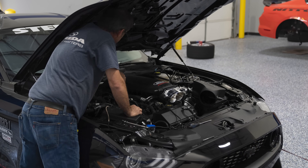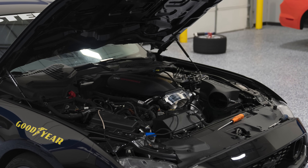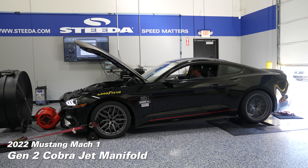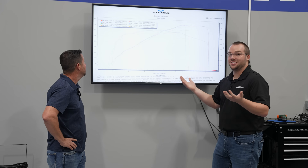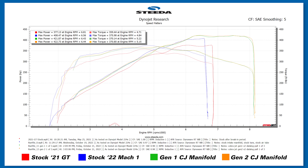Then we threw on the super cool-looking Gen 2 Cobra Jet — and what did it do? Another horsepower, if that. It made 422 horsepower and almost identical torque as well: 370 foot-pounds.